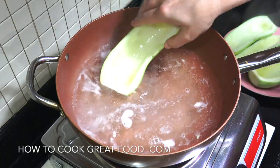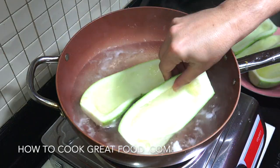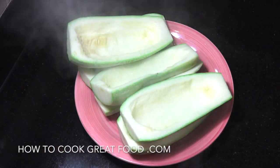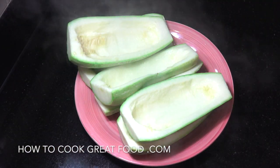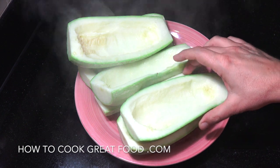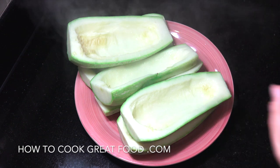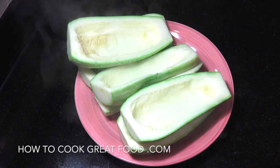Just chop those other ones in, and then we can move on to the next step. We can set these aside now — as you can see, they're steaming away. What it's done is just loosened them up a little bit. They're still nice and firm but just a little bit more pliable. Let's move on to the stuffing.